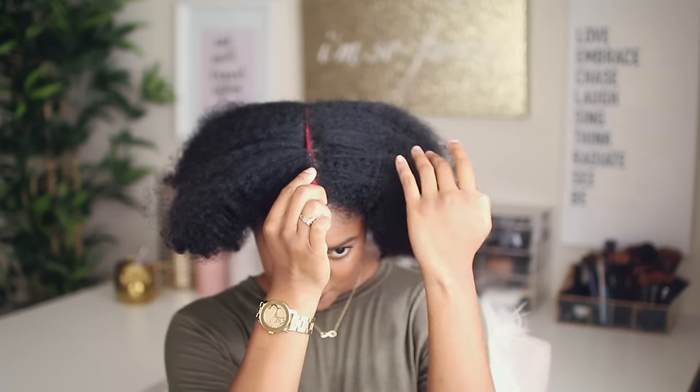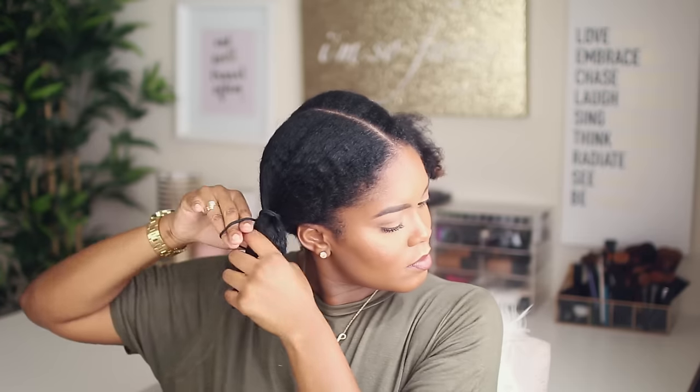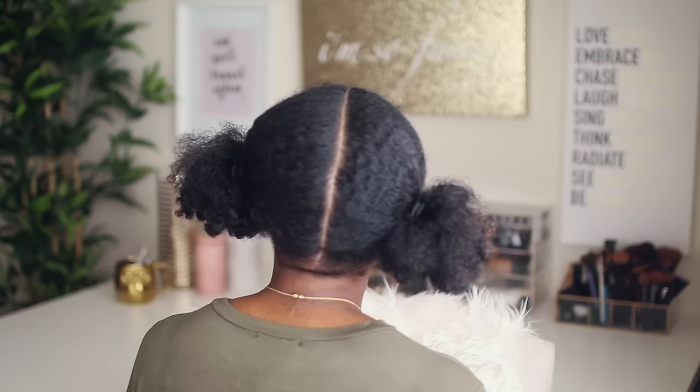I'm just going to take my tail comb and part my hair directly down the center. You want to make sure that you get a nice clean straight part. This is what mine looks like from the front and this is what it looks like from the back.